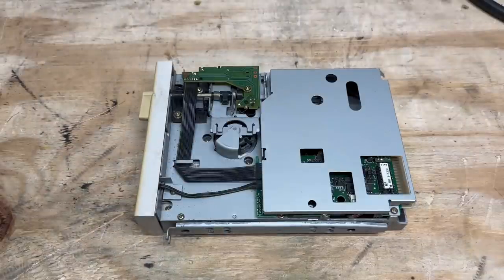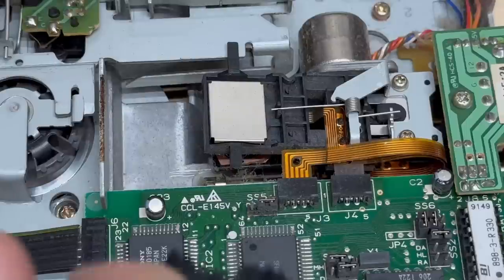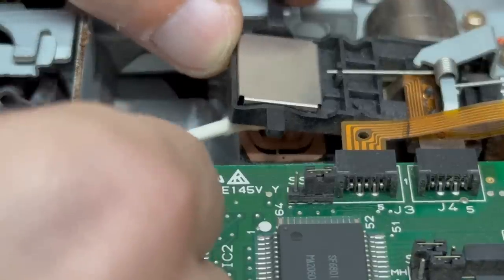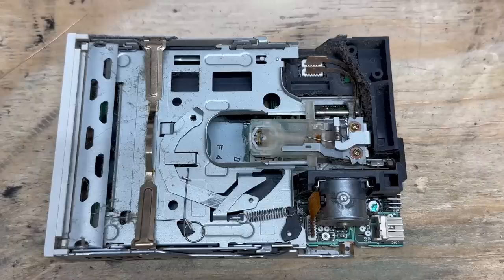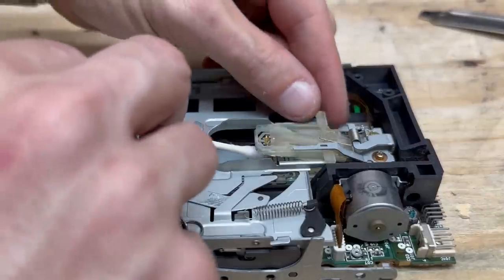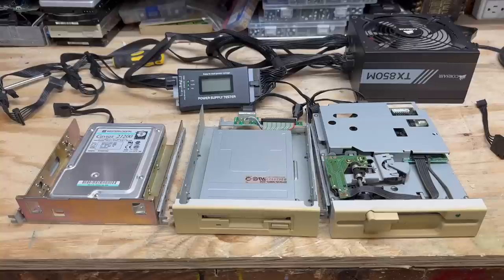This machine has definitely seen its use. Now let's go ahead and pop the top and clean those heads. Yeah, we're a little bit dusty in there too. Just using the good old alcohol-soaked Q-tip to clean those heads. They're actually pretty clean. The 3½-inch drive is pretty gross also — let's likewise clean those heads. Not too bad.